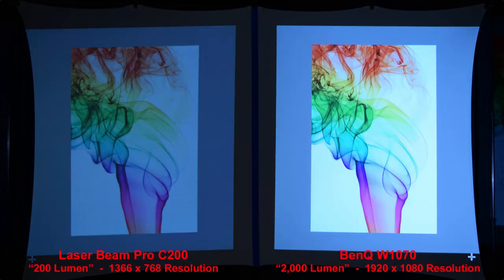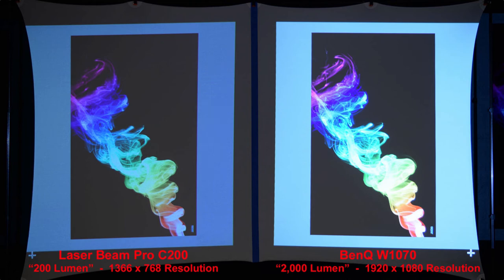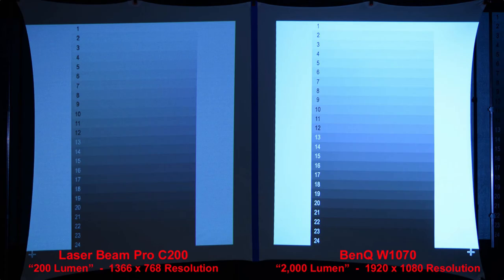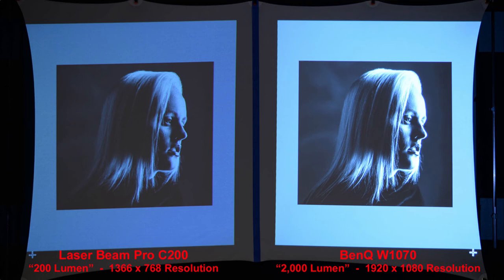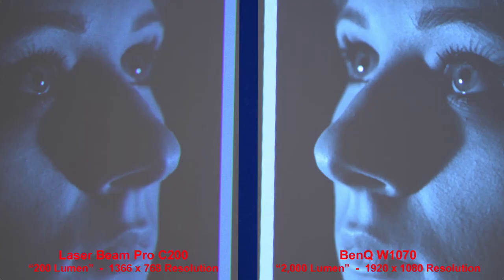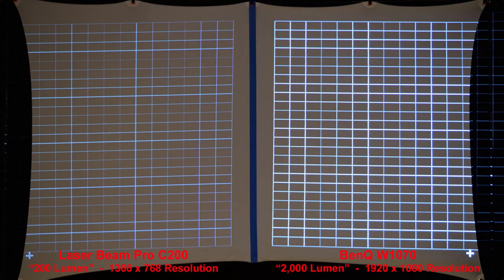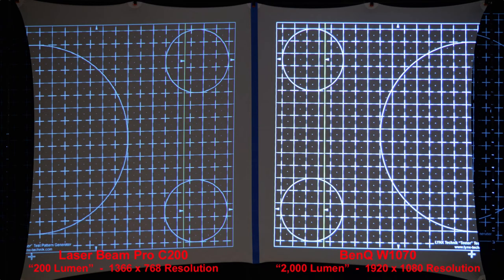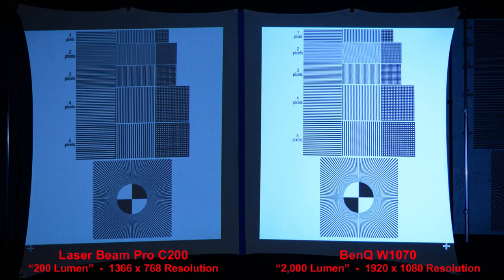The higher-resolution BenQ produces a sharper image — zooming in confirms that. On colored smoke against a black background and the highlight-shadow chart, the BenQ is a little brighter and better overall. On a high-contrast image, the BenQ is brighter and produces a smoother, brighter picture. The BenQ provides much better shadow detail, though the Laserbeam Pro does a good job as well. On grid patterns, zooming in shows how much thinner the Laserbeam Pro lines are, while the BenQ has thicker, brighter lines and reproduces the grid pattern more accurately.